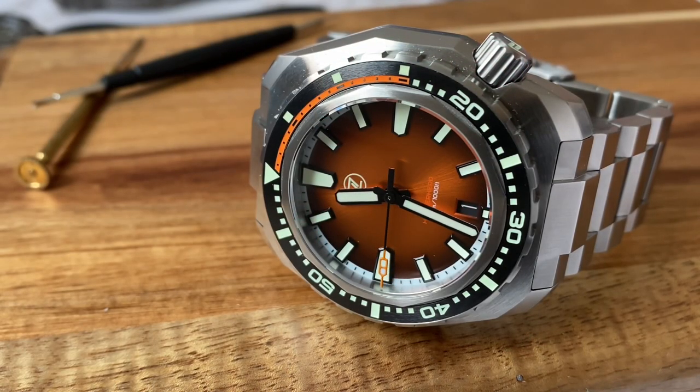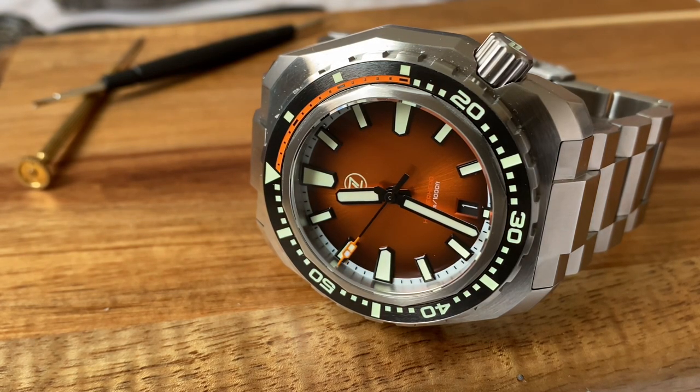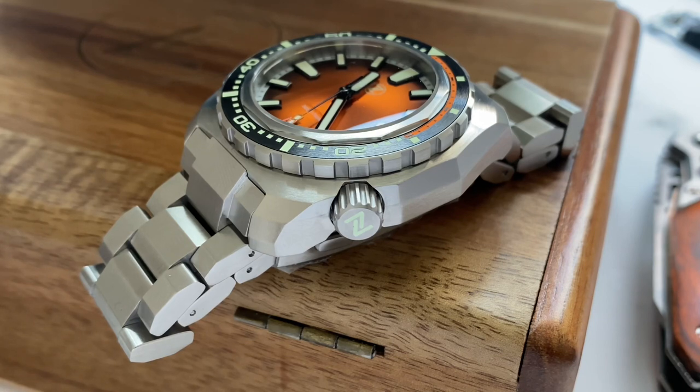Inside this watch beats the very reliable Seiko NH35 movement. Some people don't like the NH35, but I don't have a problem with it — mine is very accurate and runs at around plus five seconds a day. Most affordable Zelos watches like the Swordfish 40mm or this Hammerhead tend to sell out very fast due to the lower pricing, and a premium movement means the watch would be more expensive, which not many people are willing to pay an extra hundred or hundred fifty dollars for.